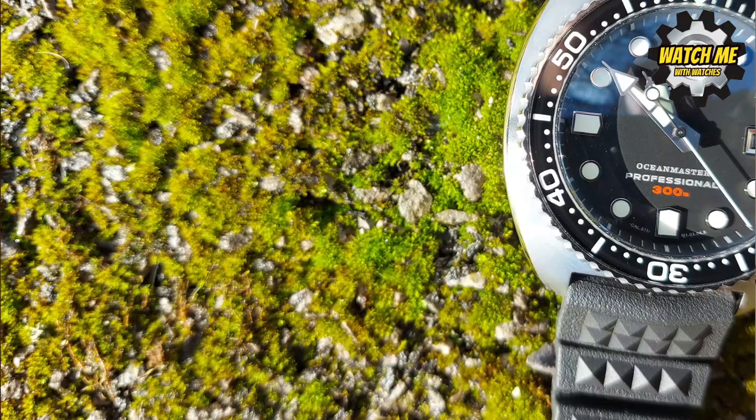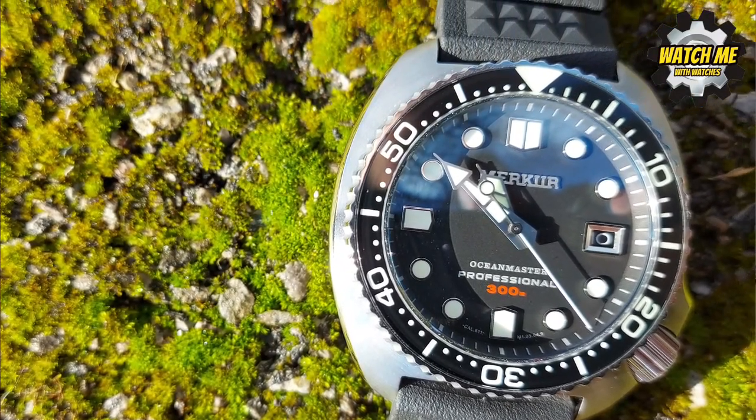This is a Mercure watch. I couldn't believe it would be as good as it is. When they contacted me I said my viewers generally like dress watches or dive watches — what have you got? They sent it to me and it turned up today. I got it out of the packaging and I must say it's absolutely amazing. Overall, this is probably the best Seiko homage I've seen, and I've seen nearly all of them.